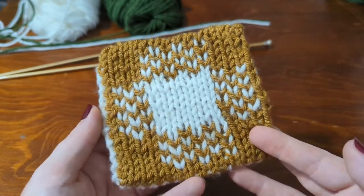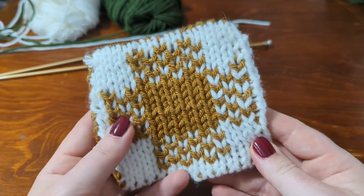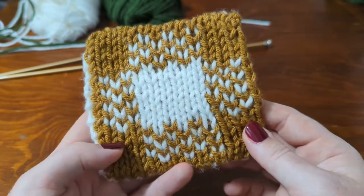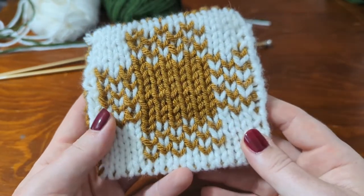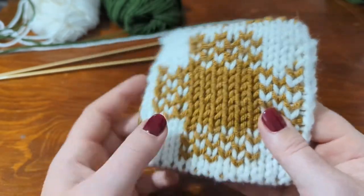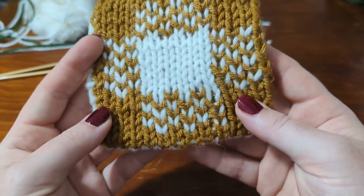There are many ways to cast on for double knitting. Double knitting is all about knitting a reversible fabric, and it's great for color work — on each side of the work the colors are inverted. This is especially great for color work patterns that might have extremely long floats, and it just comes out great. What we're going to focus on in this video is the cast on.